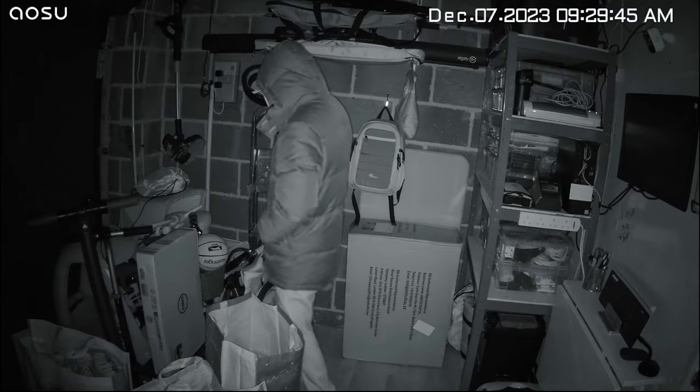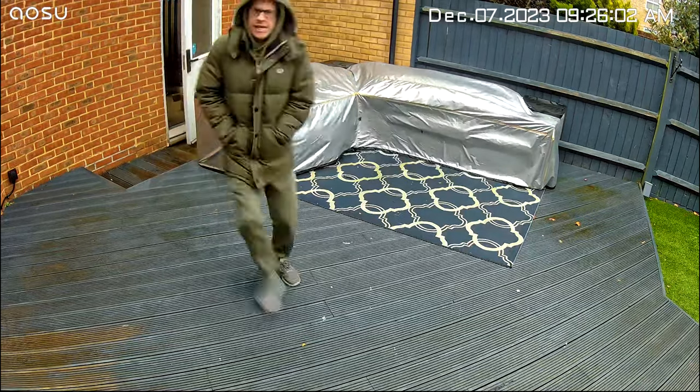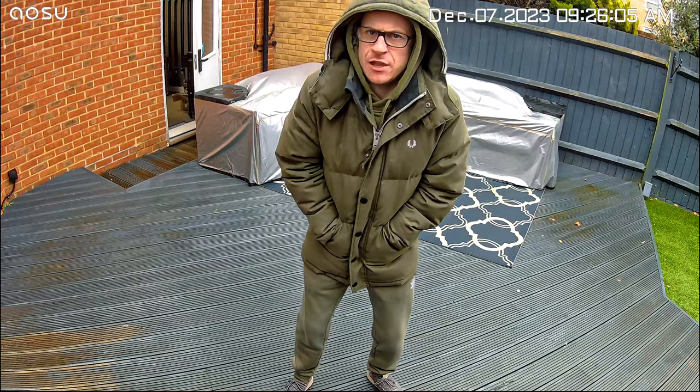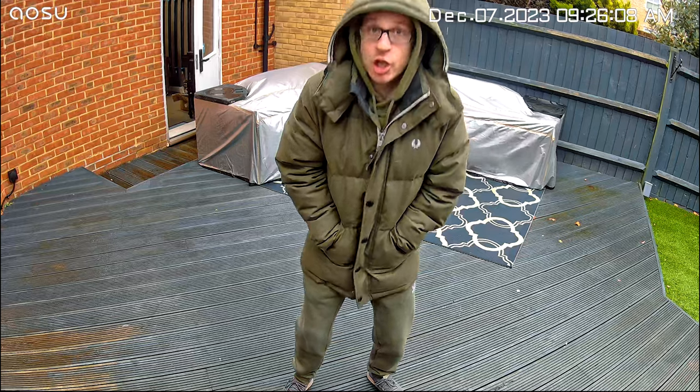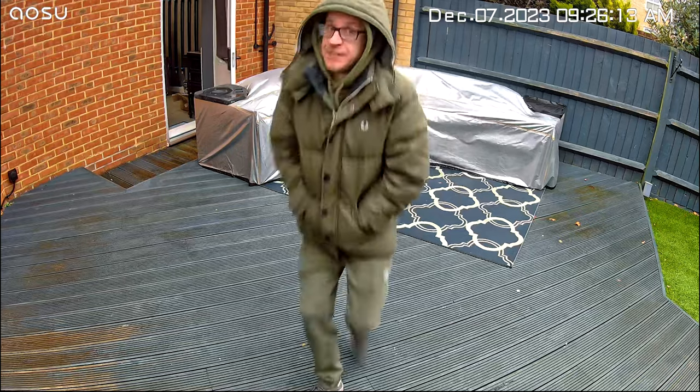It has all the other features you would expect from a security camera, such as motion detection via three PIR sensors, detection zones, night vision, colour night vision via the use of the spotlights, recording schedules and two-way audio. Without further ado, here is what 3K footage from this camera looks and sounds like. Here is what footage from the AUSU L5P 3K security pan and tilt floodlight camera looks like on a very cold, dreary day here in the UK. It's very cloudy and wet. I'm freezing. Goodbye.